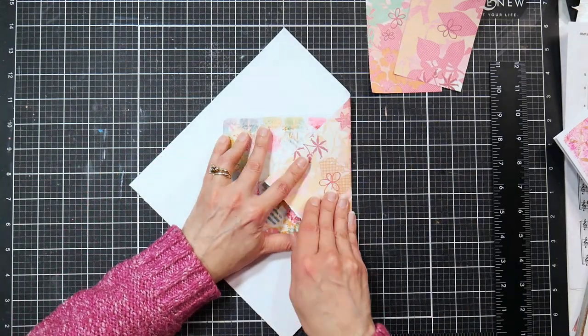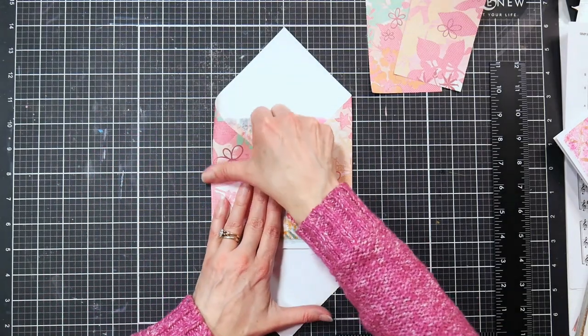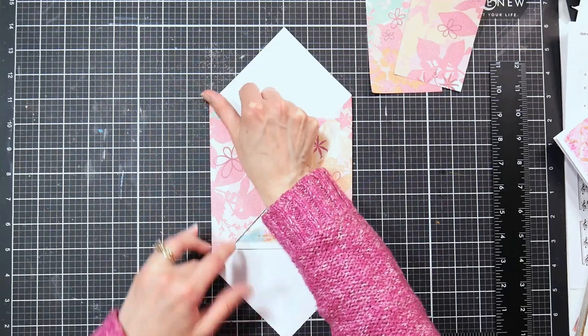I'm just using my Dollar Tree L-square to tear it down — look how good that works, oh my gosh, love the Dollar Tree! Now I am putting the card on top of my paper and just folding the flaps in on each side. That's all there is to it.